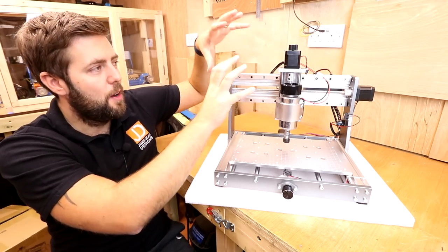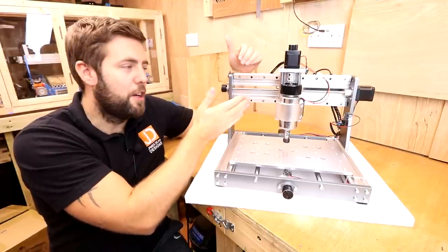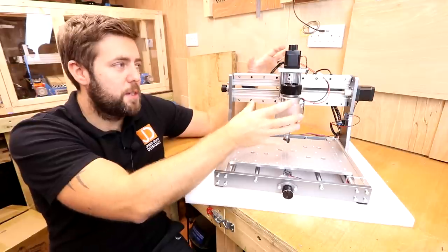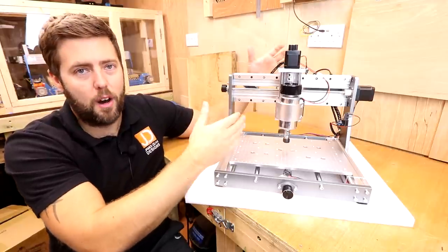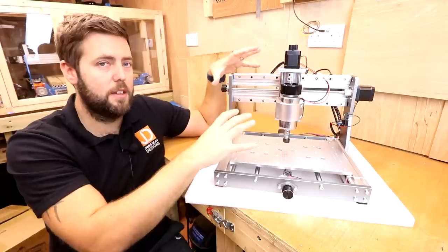To support this all-metal Z assembly, one of the biggest upgrades is the fitting of linear rails on the X axis. This just adds so much extra support to the whole setup and really makes it solid, enabling us to machine harder materials — which is obviously one of the main focuses of this new machine.